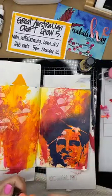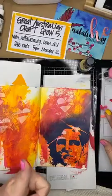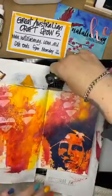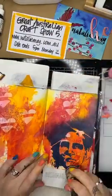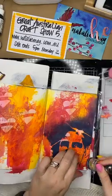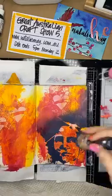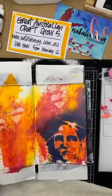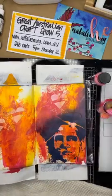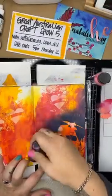15% off stamps and stencils, which includes Stencil Girl - which is a big win. I've also got all the Lindy's products and embossing powders at 15% off as well. Paper packs - Mintay, AB Studios, and 49 and Market - are all on special as well. I'm just going to take another sponge and pop a little bit of pink flamingo and mix it with a little bit of blushing so that I've got some color on my page.